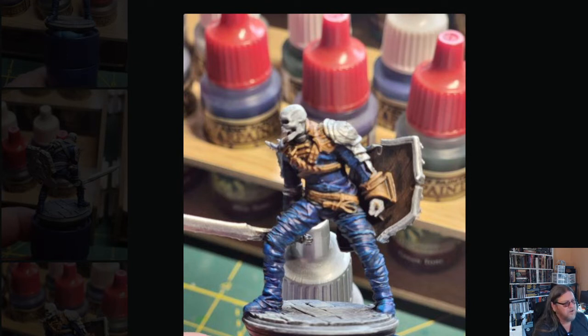Once I got the base colors — the blue and the brown — down, I went outside and gave it a quick matte coat of Army Painter matte clear coat, just to keep the colors from running. One thing that can happen with these speed paints is they can reactivate when wet from another layer of Army Painter medium — you can see a little bleed right here where the blue ran into the leather straps. If the surface is dry and you seal it with a matte coat, you're fine.